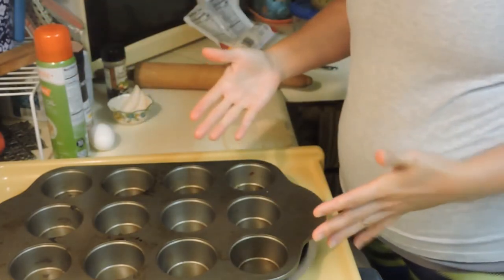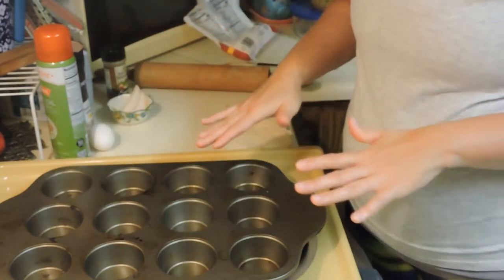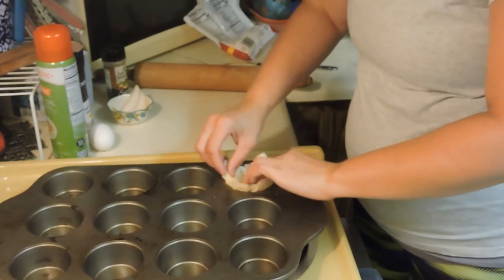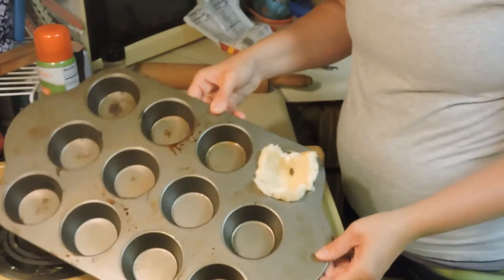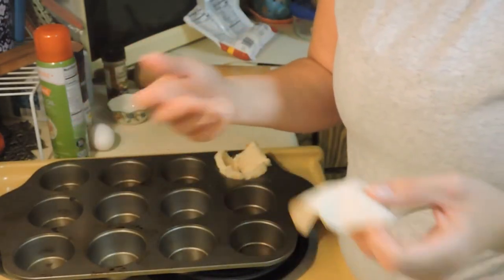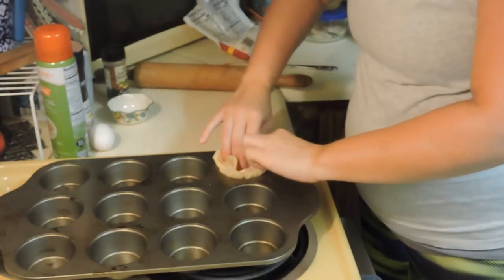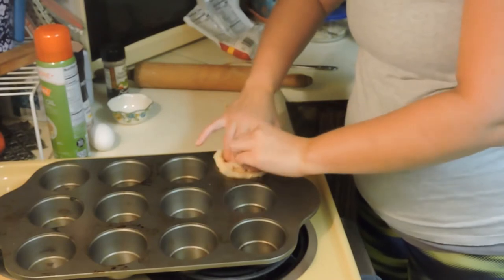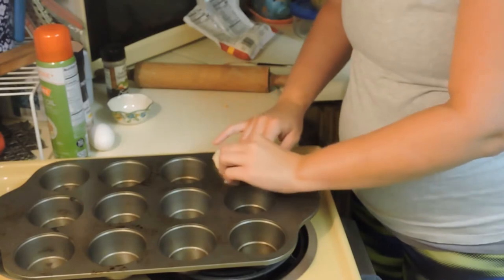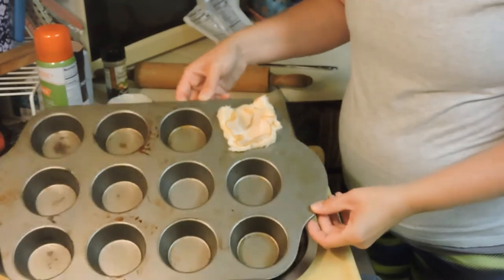The great thing is you can make one, six, or twelve — it's whatever you want to do. I'm just going to lay the bread in here like that. Then I have a piece of turkey — you can use bacon, ham, chicken breast — I just have turkey breast, so I'm going to fluff this in here. Sometimes it's a little tricky, but that's all there is to it.